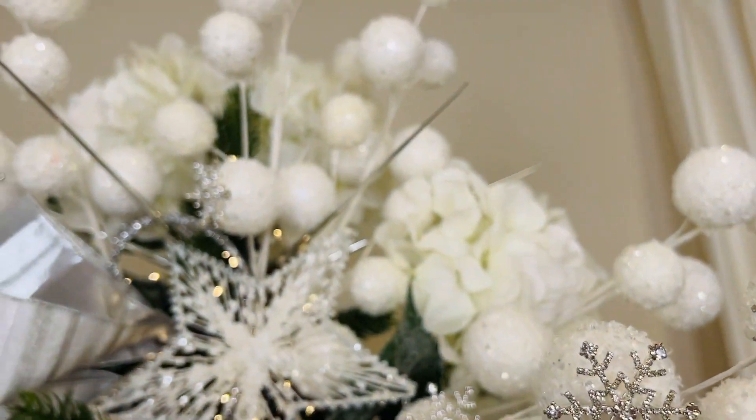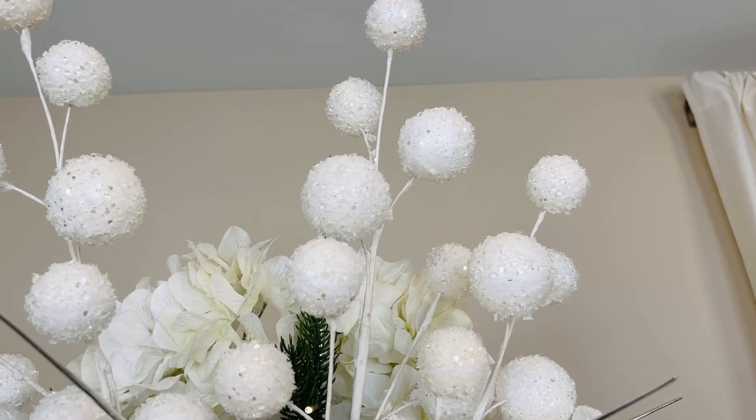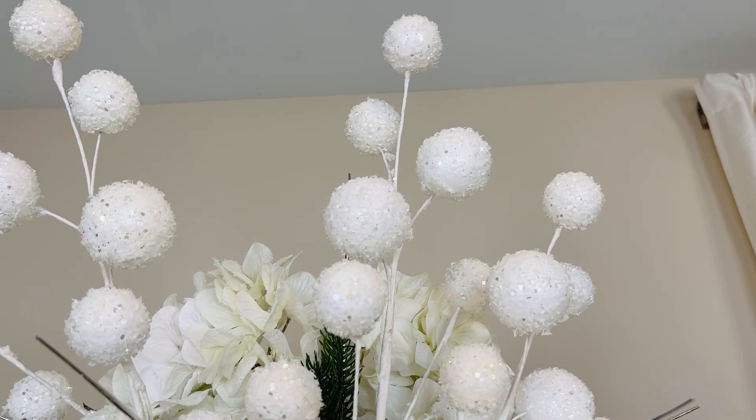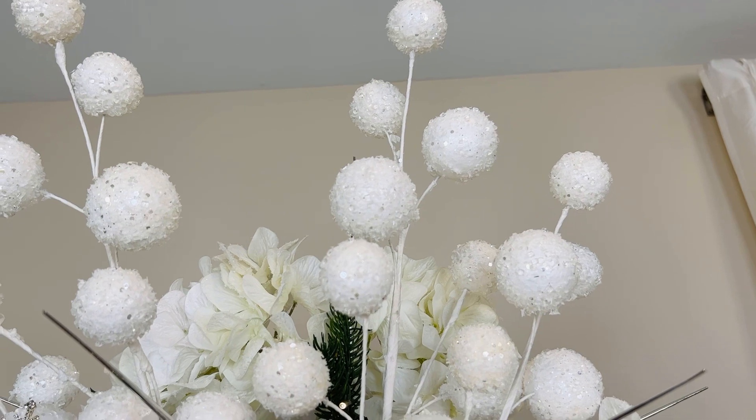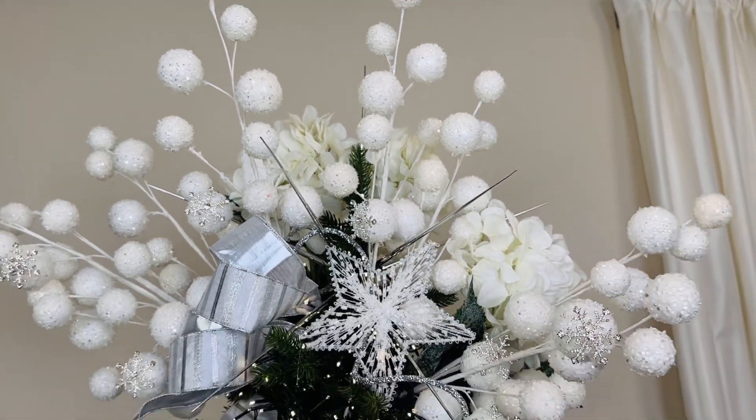We use them for a tree topper. We use them throughout the tree. You can use these in arrangements, you can use these with garlands. You can use these in a million different ways, but they add that snowy, icy, wintry feel that we love to decorate with around Christmas time.